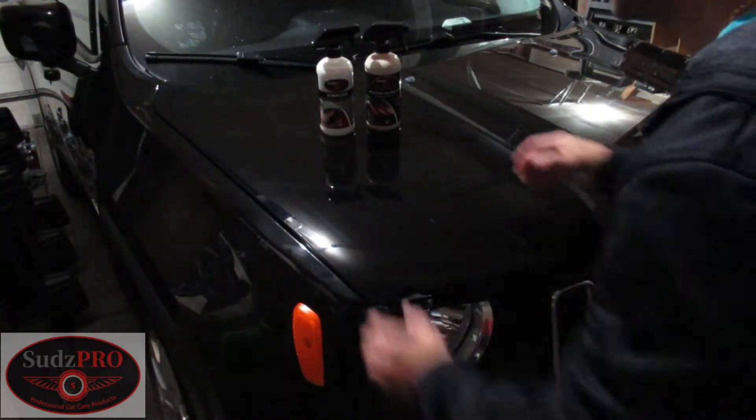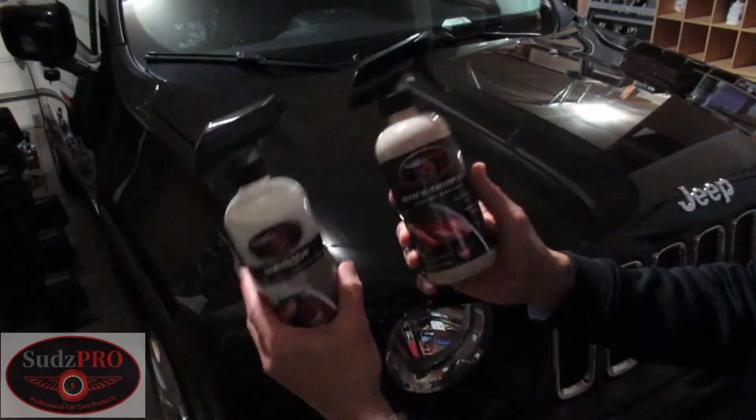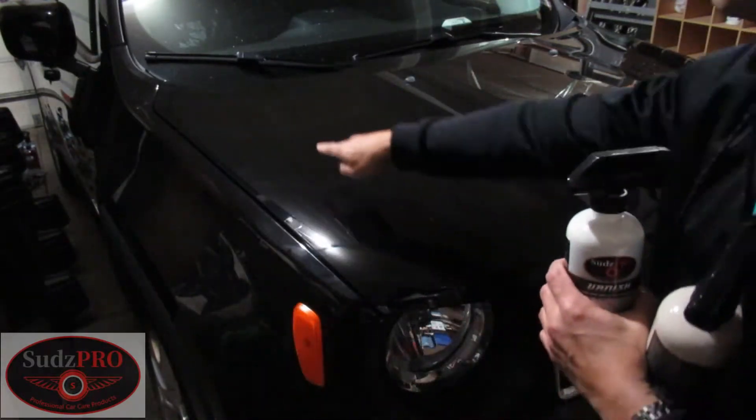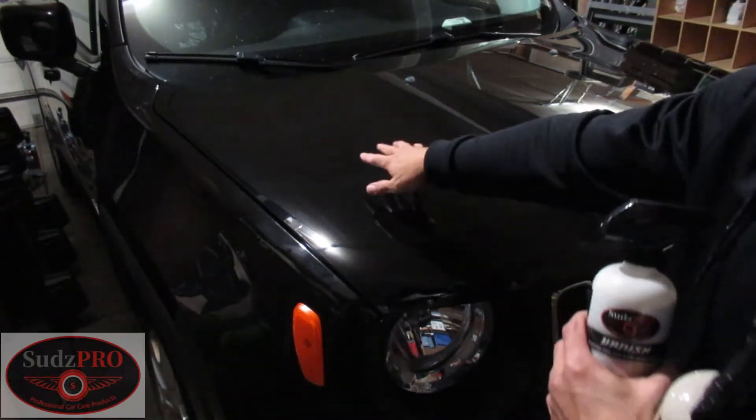Hello folks, this is SudsPro back again. This time we're going to show you these two amazing products and how they get rid of swirl marks on the top of this hood. We're going to show you that in a minute.